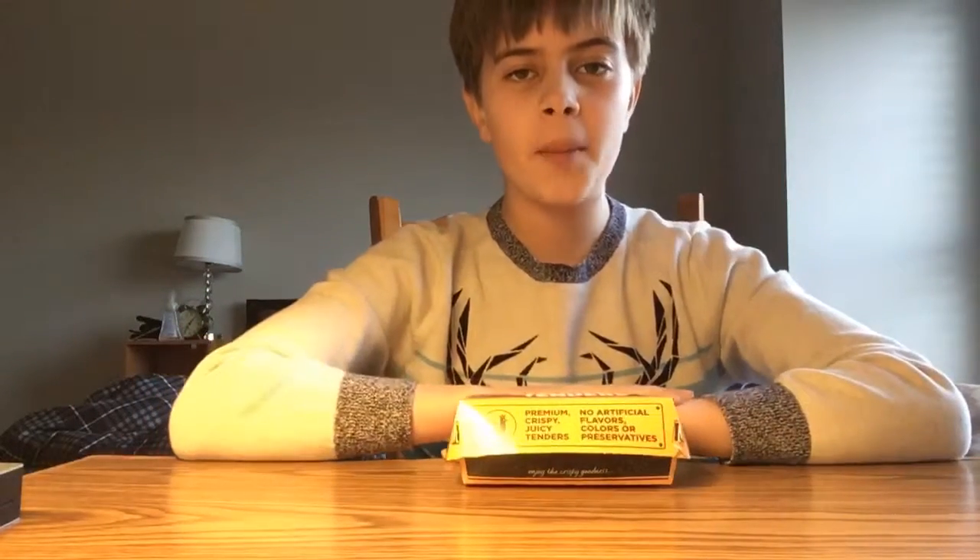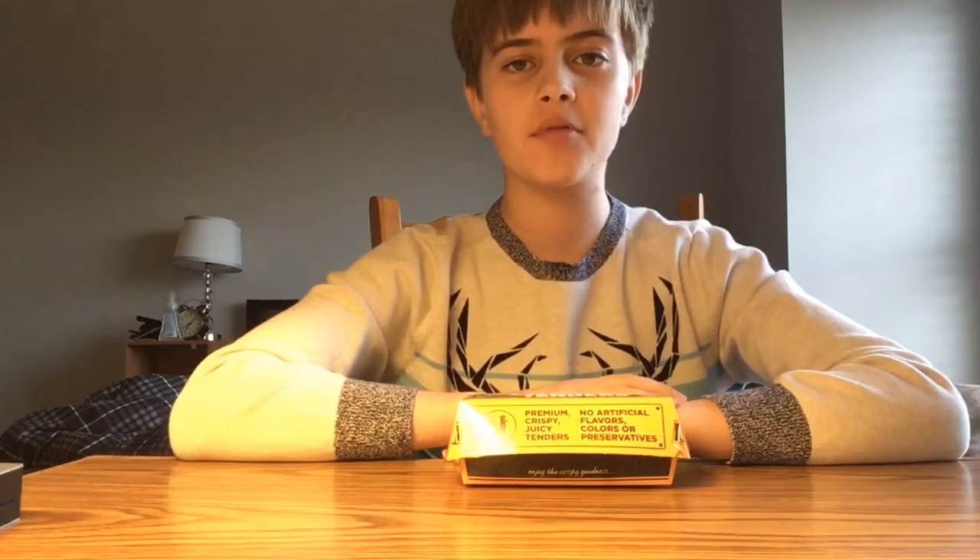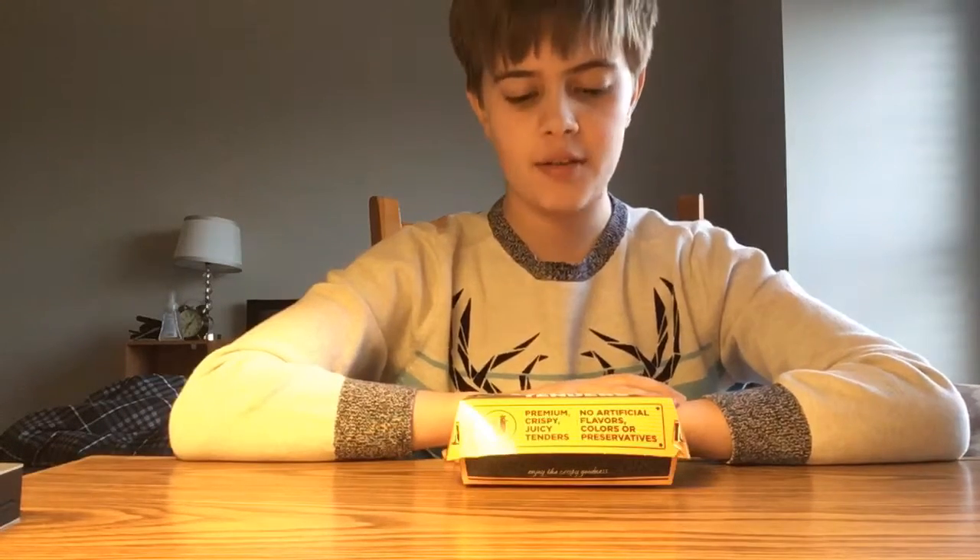This is the Review Guy coming back to you guys with another food review. Today, we're going to be reviewing the bacon cheese tots.